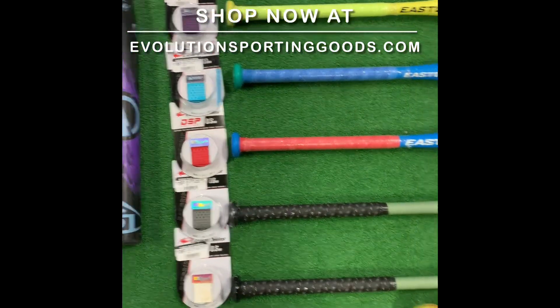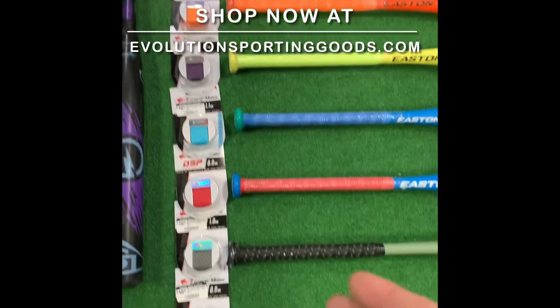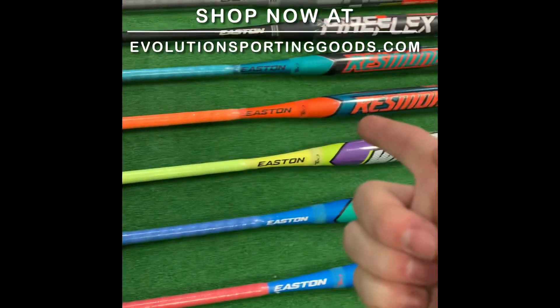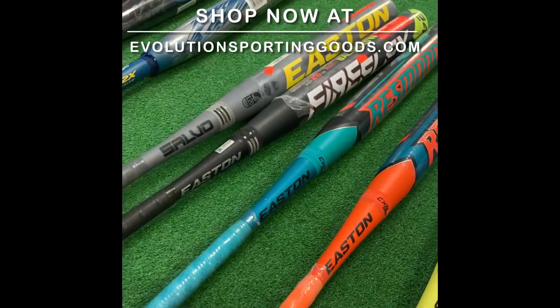And grips for days. Are you looking for something to make the bat blend in? A nice little white handle, grey handle on a grey bat? Or do you really want to stand out? Are you looking for purple on purple? You want some orange on the crazy orange? You looking for yellow just to accent the handle? Look at how nice that accent yellow would look with that Salvo East in there.